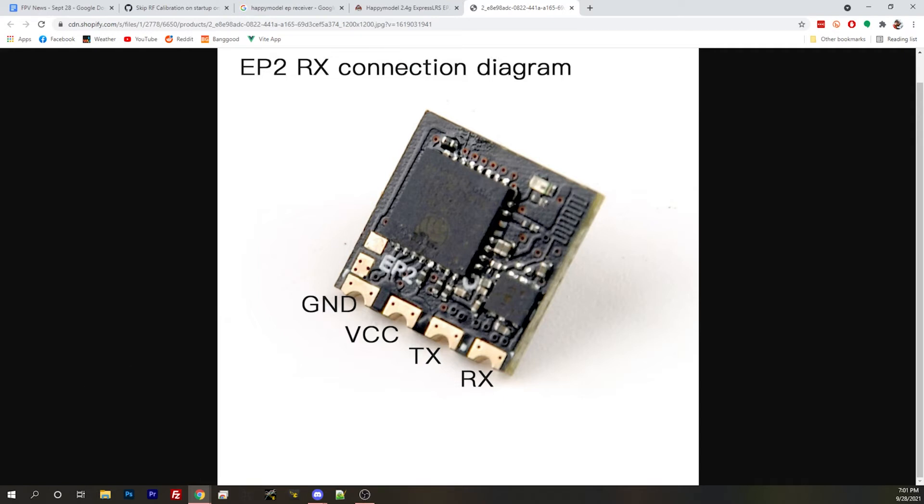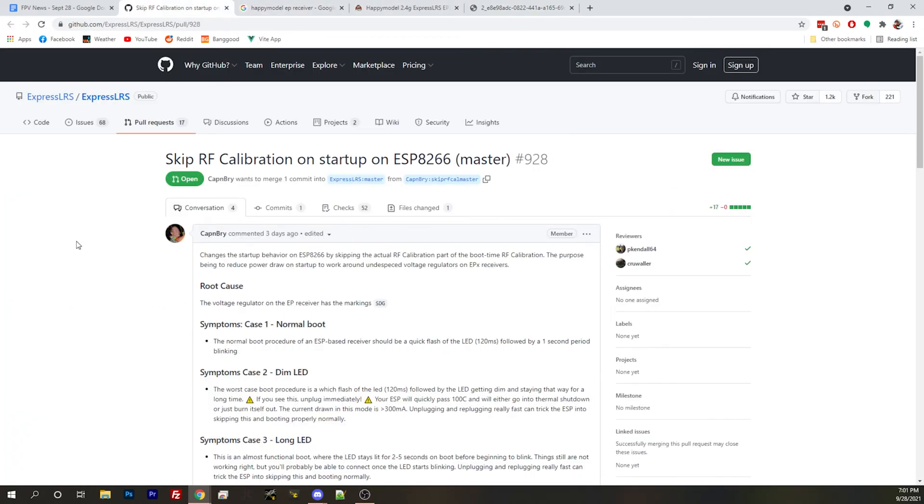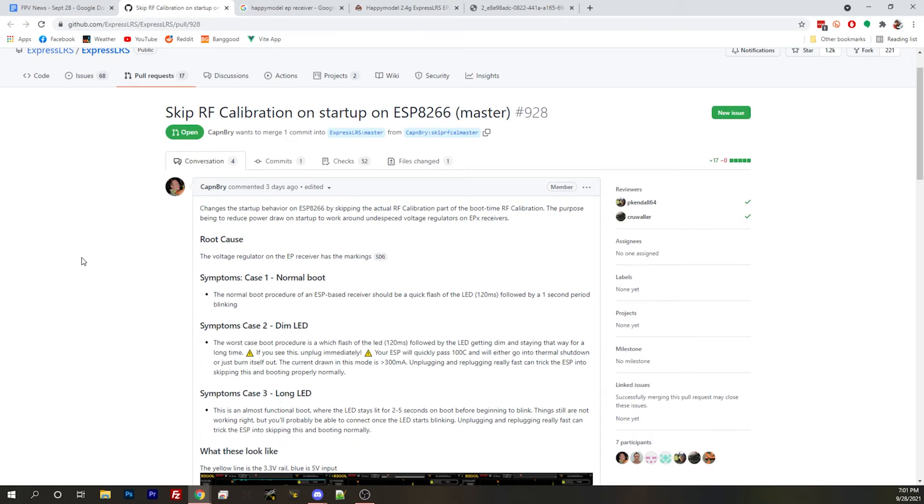There are only so many things on the board — if you flip it over there's one more on the back. Bri confirms that's right. So you'll want to look at that component on your receiver. The marking you're looking for is SDG. You may need to turn it in the light to see it — maybe take a picture with your phone and zoom in. The key takeaway is: if you have the SDG marking, HappyModel will replace it.